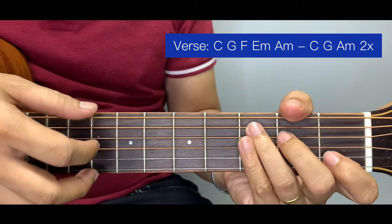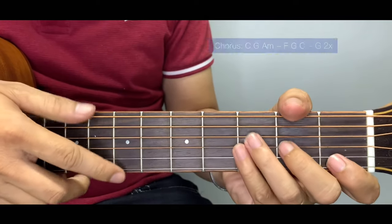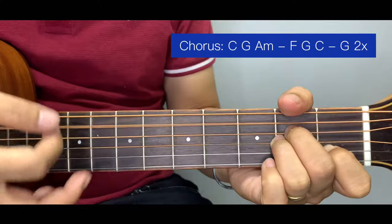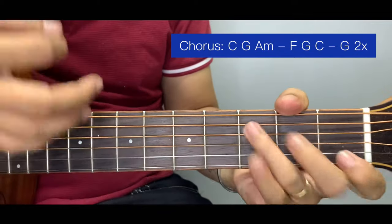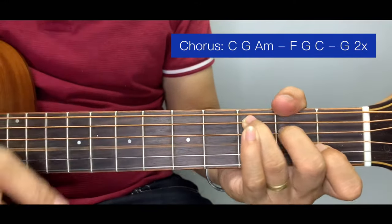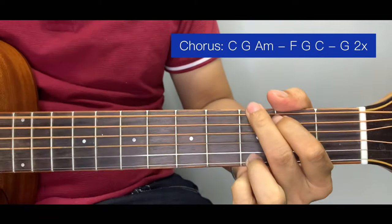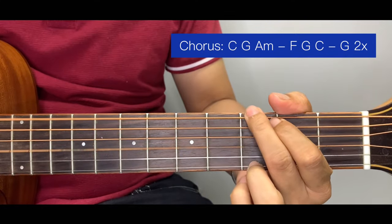After the intro we go back again to verse, and then chorus. For the chorus, guys, we have 'always' — F, G long, and F. Then 'always' long, and G long, and F long. Then back to intro.